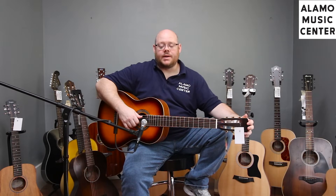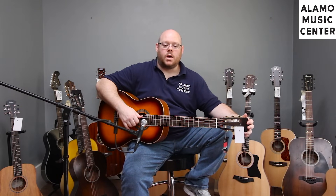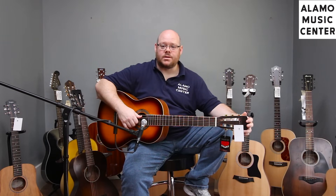Greetings and salutations to everybody out there on YouTube watching us. This is Chris McKee with Alamo Music Center in San Antonio, Texas. Find us online at alamomusic.com.